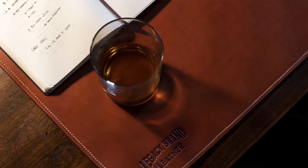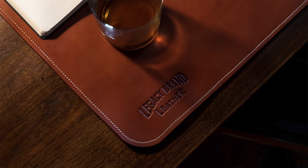Hi guys, my name is Ted with Legacy Brand Leather. Today I'm going to be crafting a leather desk pad. This leather desk pad was made for my good buddy Tim for his new desk setup. He recently moved from Southern California up to Vancouver, Washington and wanted a nice leather accent for his desk where he does a lot of his work. This is going to be a big piece of leather to maneuver with at 17 inches by 34 inches. So, let's get to it!